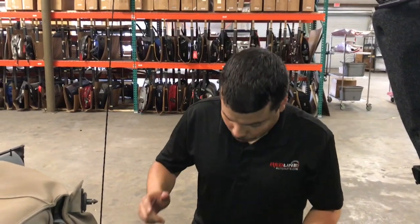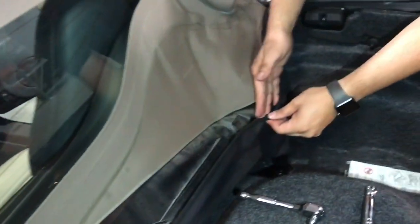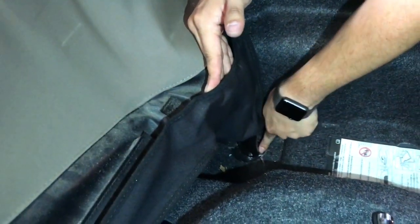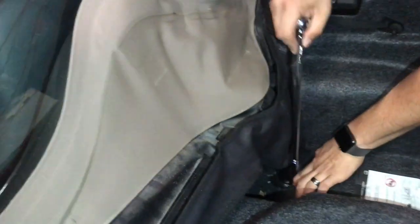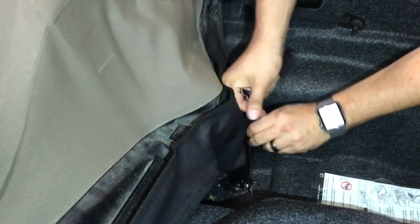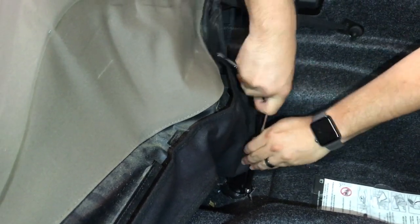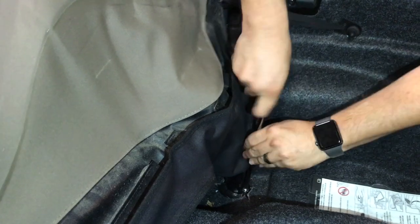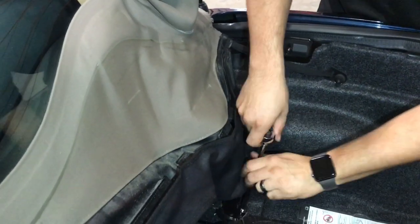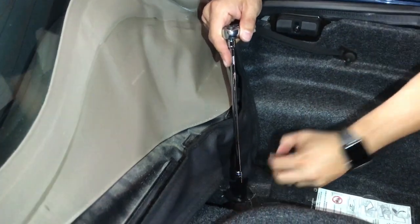The first thing we're going to do is remove this water collecting channel right here. This is where the water collects and it drains into the bottom of the car. There is a seven millimeter or equivalent SAE bolt holding it onto the floor of the car right there. That comes right out.